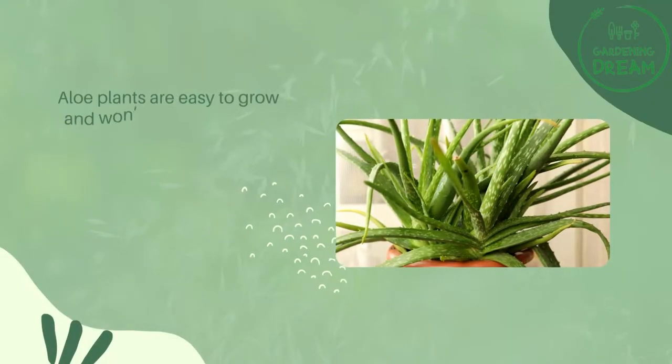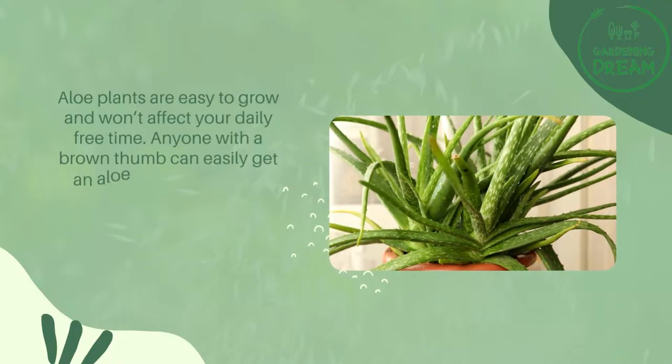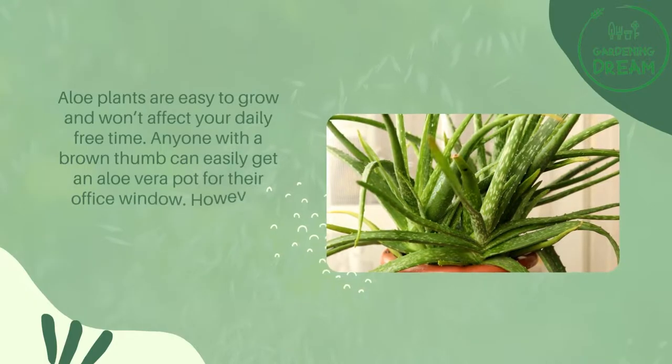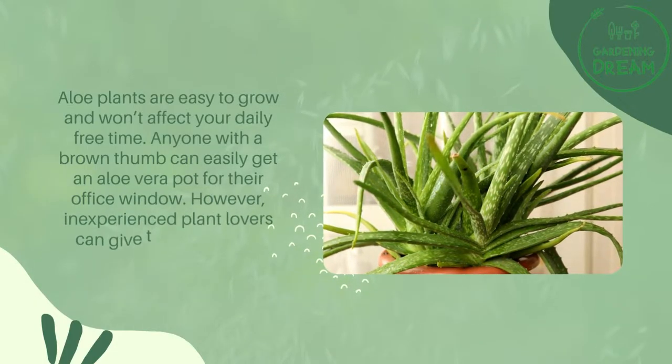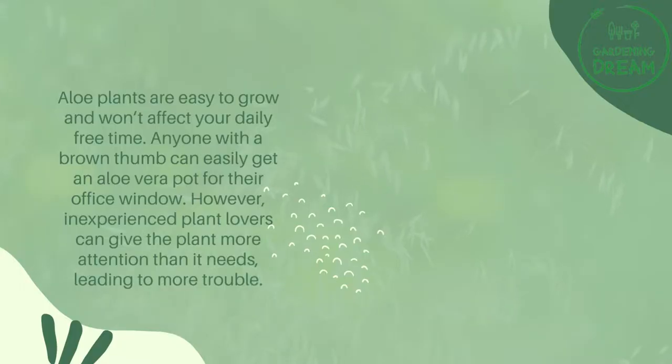Aloe plants are easy to grow and won't affect your daily free time. Anyone with a brown thumb can easily get an aloe vera pot for their office window. However, inexperienced plant lovers can give the plant more attention than it needs, leading to more trouble.